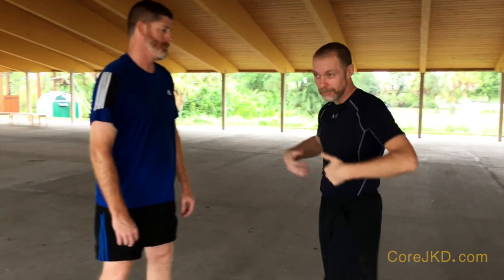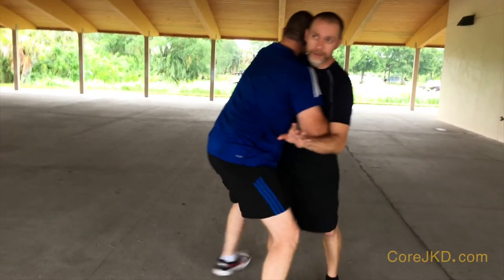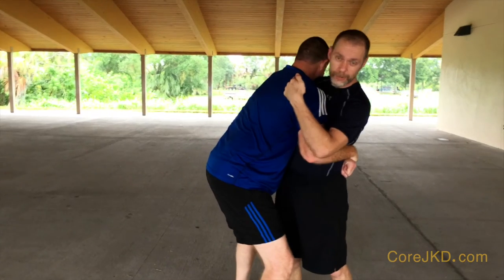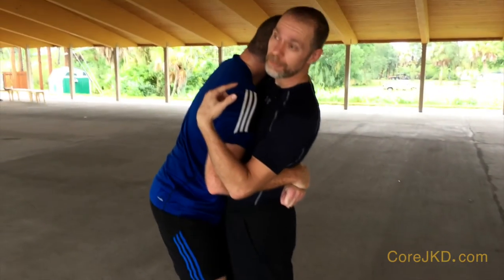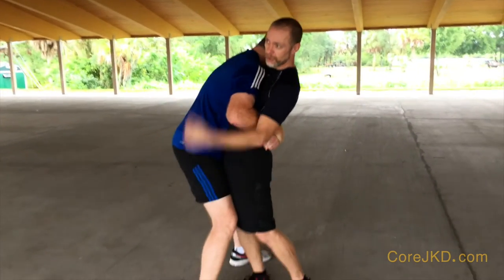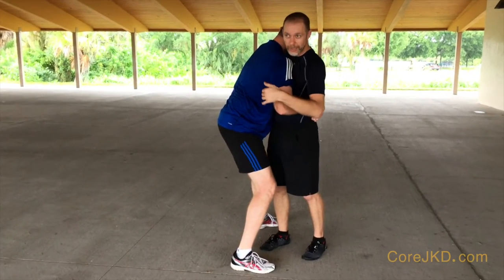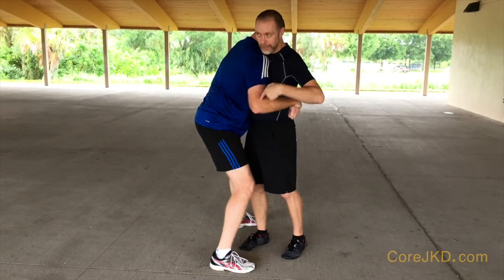We're looking at a very difficult thing to get out of sometimes, which is the front body wrap. When he comes up underneath like this, this leaves me susceptible to a lot of stuff. This is particularly problematic on a tall guy because he can bend my back by pulling in the lumbar and using the shoulder shot to drive me forward. So what I need to do is work expressing my hips back at the same time as I'm bringing my arms down.